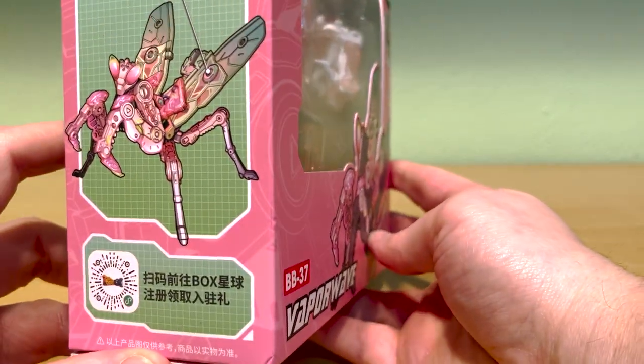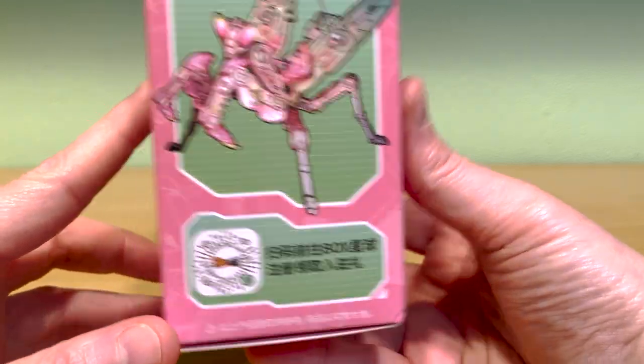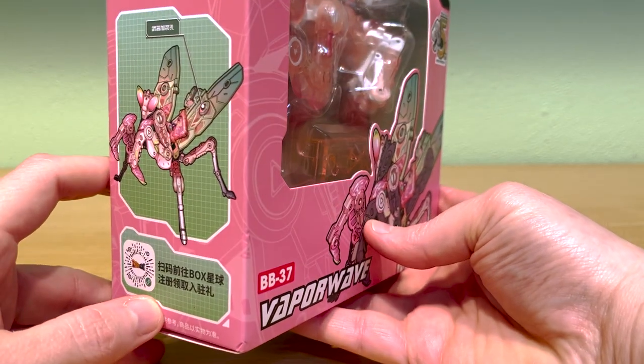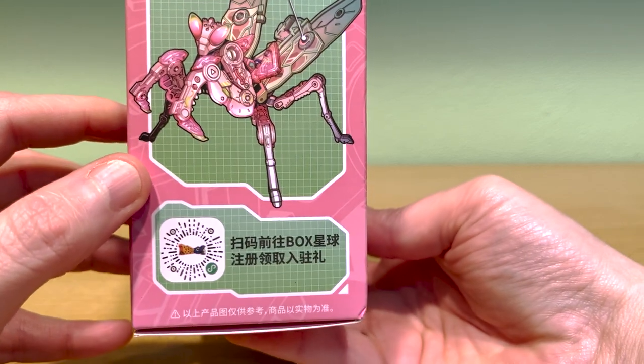This figure was released last year on a pretty limited run and to my memory it was initially hard to get a hold of, at least in the western world. For a long time the only place I found it for sale was through resellers on eBay and they always had it for a huge markup. Anyway I'm pretty excited to show it off so let's get this party started!